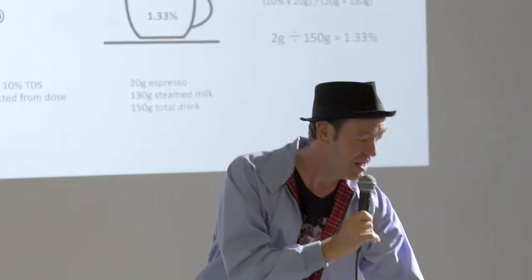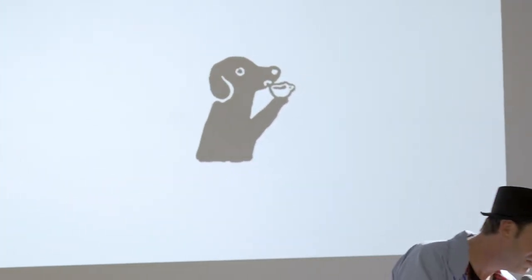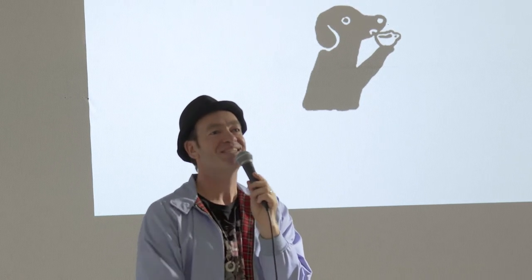I think that's it. Done. Finished. What's the time? Wow, that took much longer than I expected. Sorry. Give me a question — yes, man right at the back who couldn't see any of the slides.